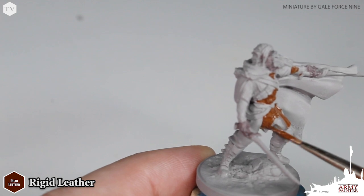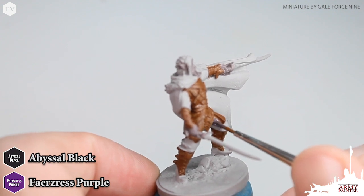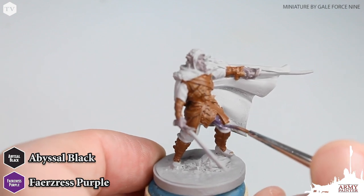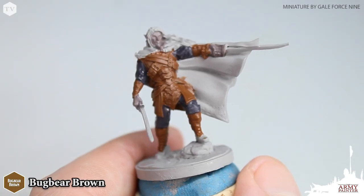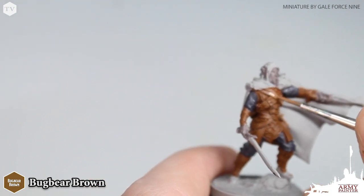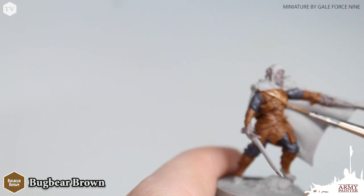If necessary, you can apply a second coat of Rigid Leather. After we've applied the Rigid Leather, we're going to use a 50-50 mix of Abyssal Black and Fazer's Purple all over the cloth bits on the model. Then using Bugbear Brown, we're going to quickly paint in all of the straps on the Drist model, like here on his chest and also around his waist.